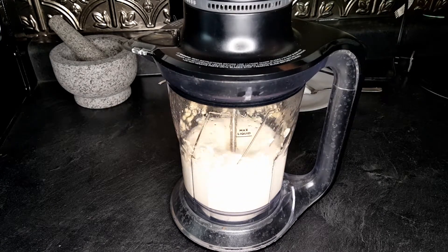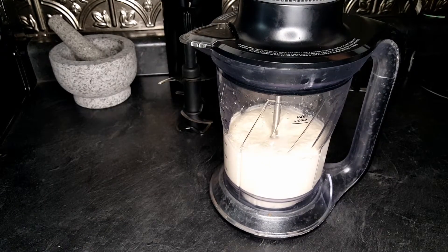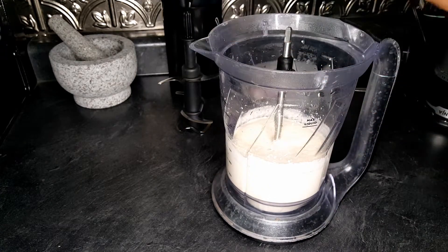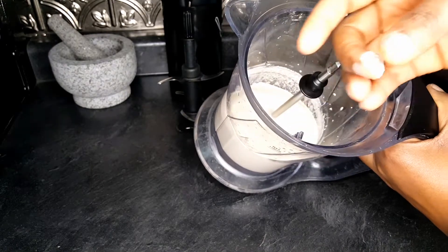This is a very simple recipe that anyone can make. You can also use bean flour to make this — you don't have to use fresh beans.